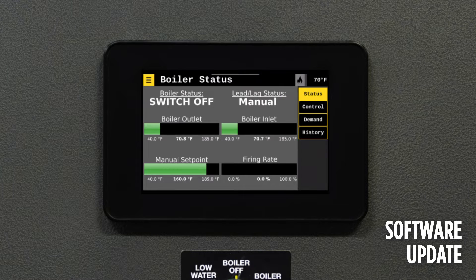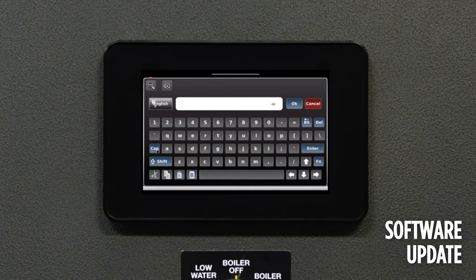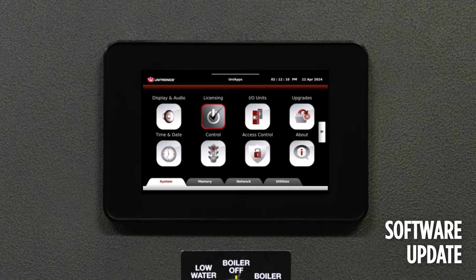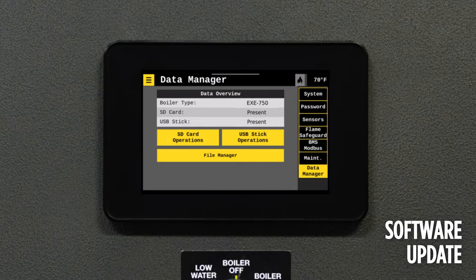After a software update, notice that the boiler is selected in Manual and in the Off position. It is essential to verify that all settings align with the intended setpoint and boiler control before proceeding. Go in and reset the retained tags after an update before loading user defaults.